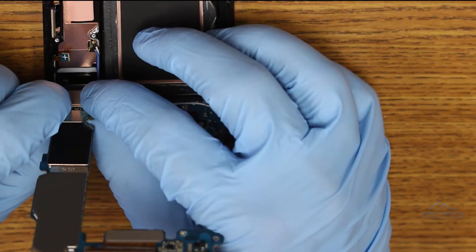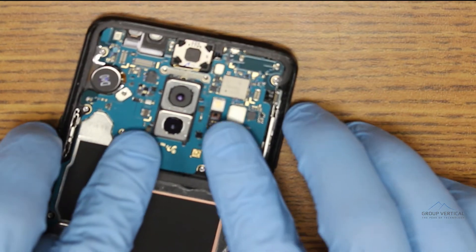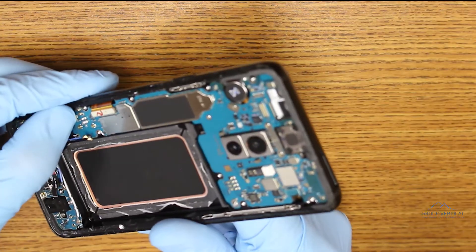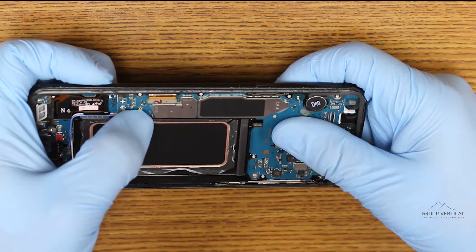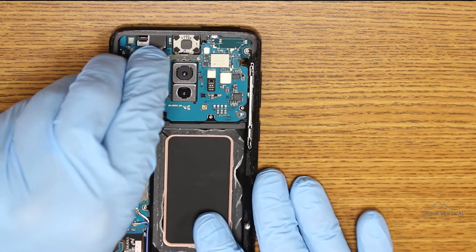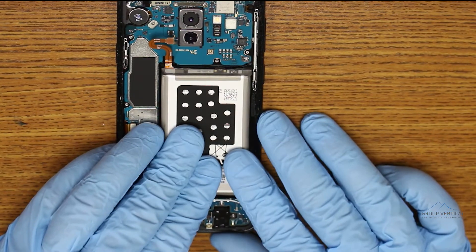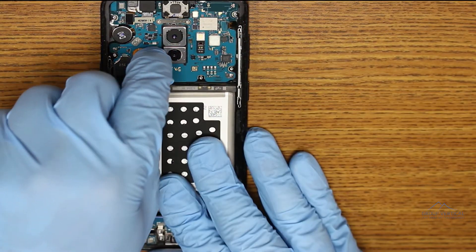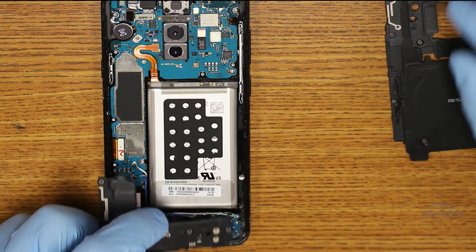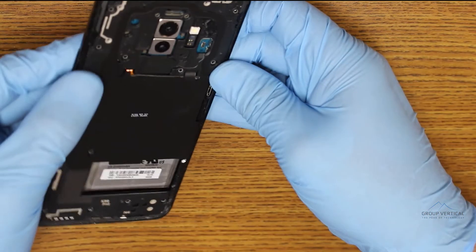Reconnect the logic board to the charging port flex cable, and lay it down flat so it doesn't cover any other connectors, and drive in that one screw on the right. Connect the volume flex cable, screen display cable, signal cables, and antennas — you should feel each one of these snap into place. Replace and reconnect the front camera and the iris scanner next, and then lay down and reconnect the battery. Snap the loudspeaker down next, then do the same thing with the charging coil on top of that, and drive in the 15 screws you safely stowed away earlier.